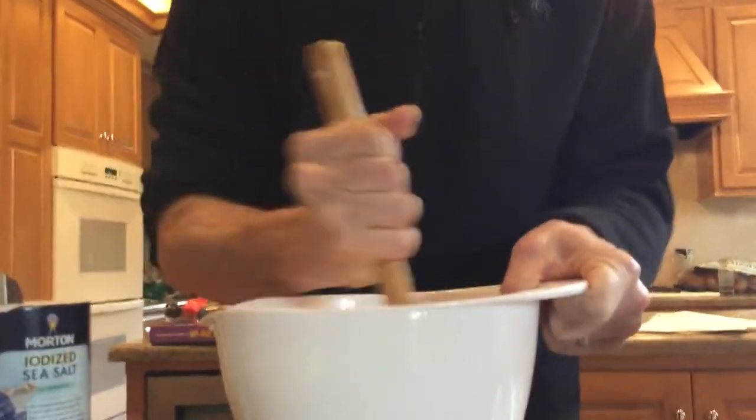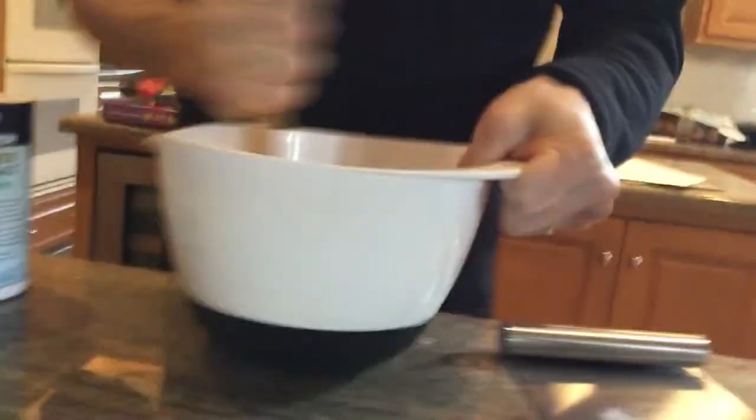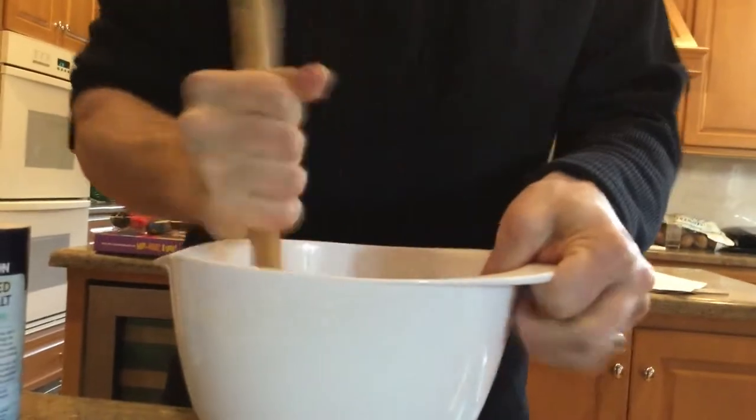We're going to use a Dutch oven, which is kind of a fun thing to bake with, and it makes just a really nice crust bread. The nice thing about this is you just stir it and it all comes together — that's really all you have to do. We're just about done making the dough. It just looks like that. It can be a little lumpy; it doesn't have to be smooth.